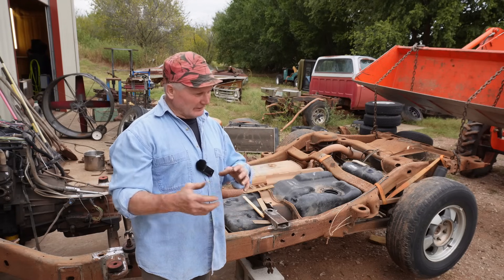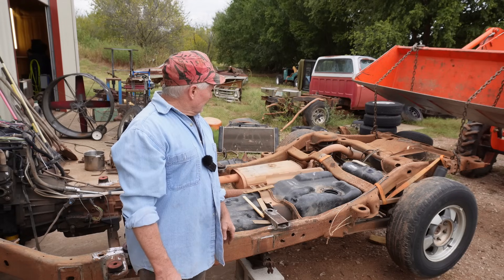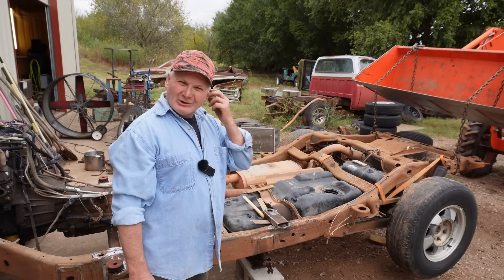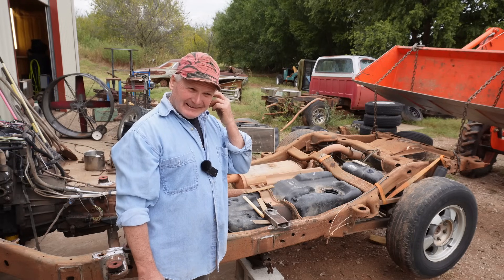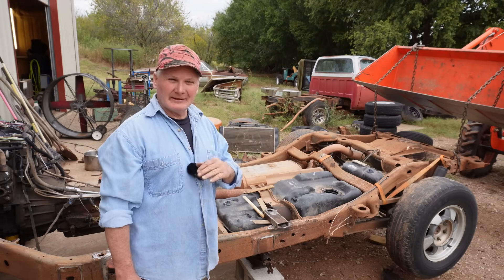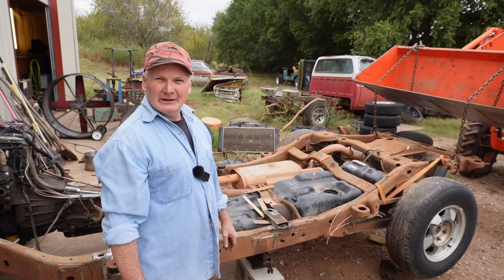A lot of YouTube videos are meticulous about every step of the way. But to be honest with you, I've got projects that have been on the hook for a long time because of that. On this project, I want it on wheels and I want it driving. Then we can figure out what we're going to do to the details.